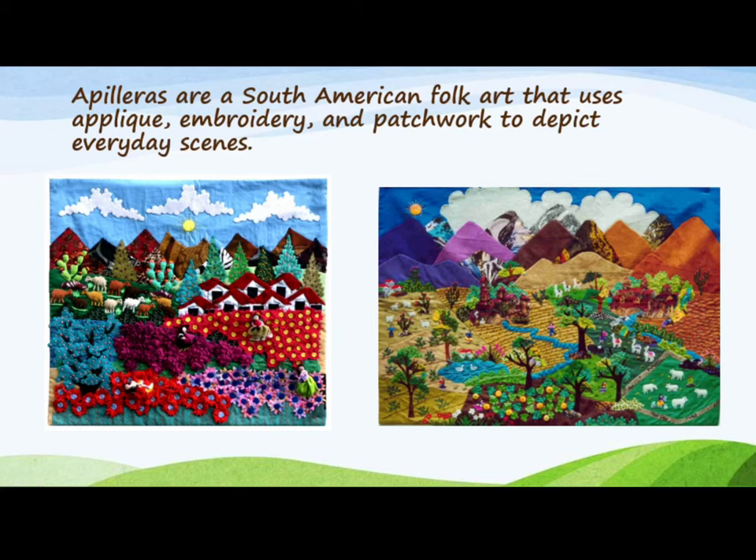Arpilleras are a South American folk art that uses applique, embroidery, and patchwork to depict everyday scenes.